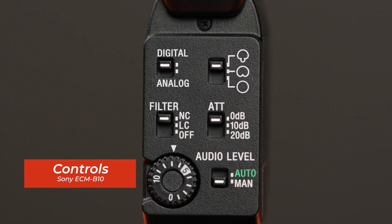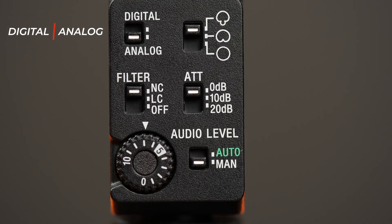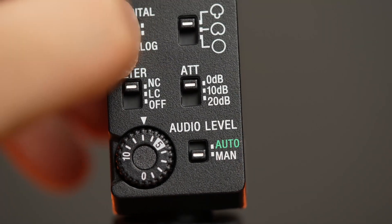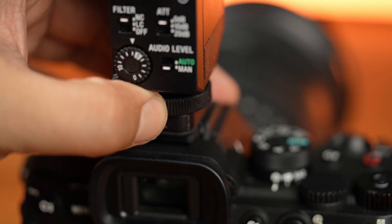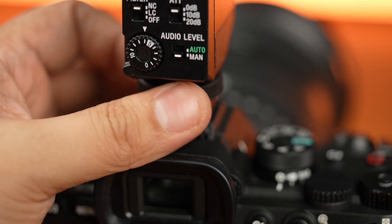Now let's proceed with the controls available at the back of the microphone. First is the digital and analog settings. Most of the newer Sony cameras use the Mi Shoe connection — it uses the hot shoe of the Sony camera, in this case my Sony A7 IV, and digitally processes the audio, which delivers high quality without degradation. Just plug and play and you are good to go. Check the Sony website if your camera is compatible to use a digital connection.